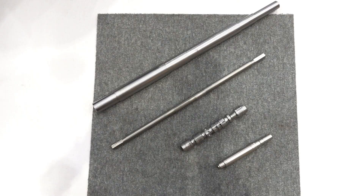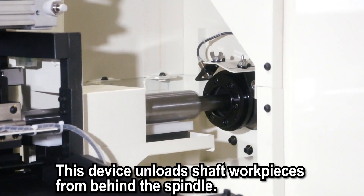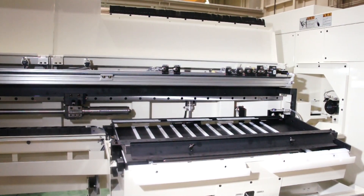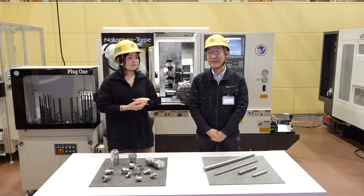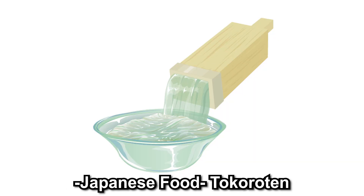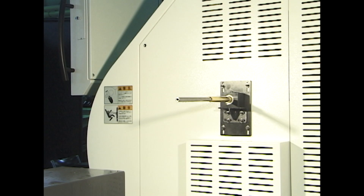How do you unload long work pieces like shaft parts? There is a device called the shaft unloader. This device unloads shaft work pieces from behind the spindle — the general flow is loading bar material into the spindle and unloading from the opposite end. We also have a simple device called the Tokoro-ten system — named after the Japanese food. There is a fixed pipe inside the spindle through which the finished parts are ejected, pushing each other out through the pipe. It is very simple.